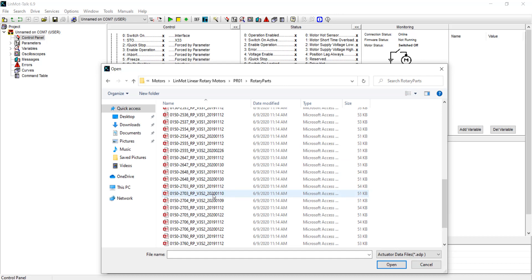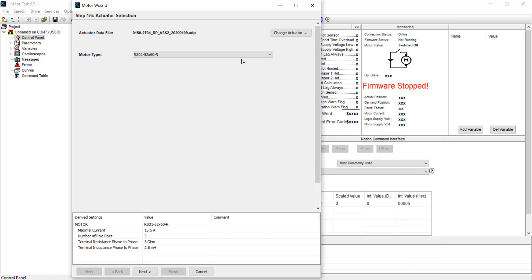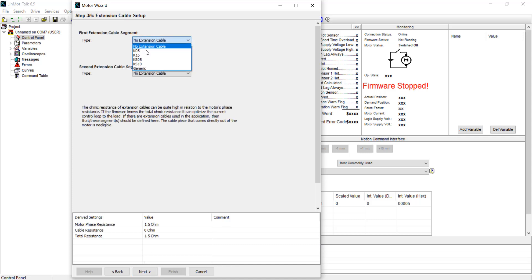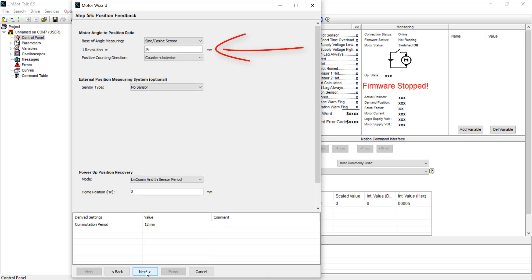Now I will select the same number that I selected for the linear drive, and I can name this as a rotary part. I'm going to continue by putting in the extension cable as labeled. One option you have with the rotary drive is selecting your unit of measurement — linear versus rotary, or millimeters versus degrees. The linear units show the motor moves 36 millimeters per revolution.